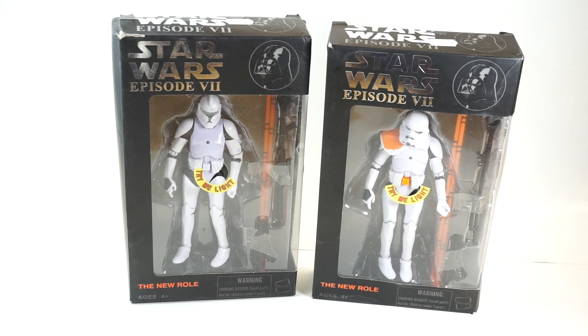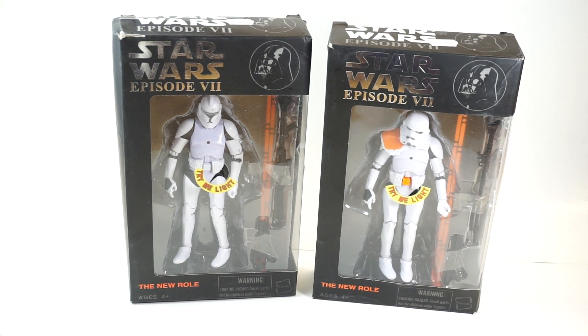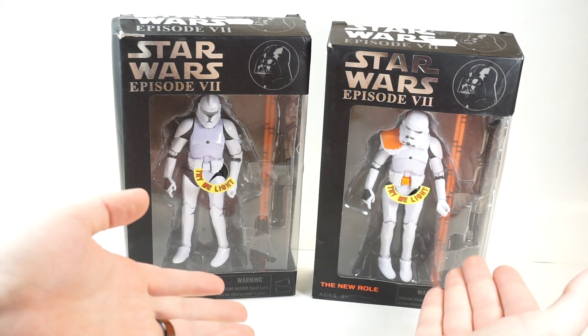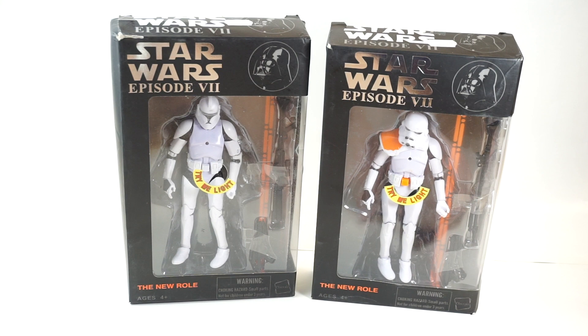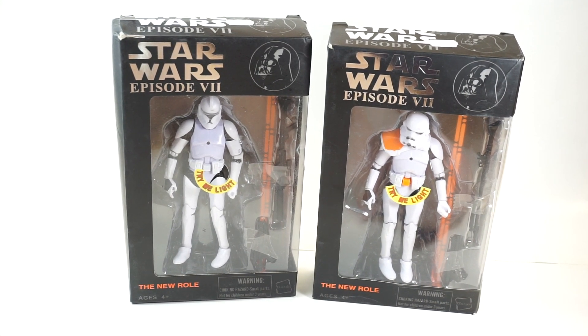Hey everybody, this is Rust Belt Collector here. I am here with James again. Hey everybody, what's up, how's it going? We are doing another bootleg unboxing. Today we have these — they came in the mail from a guy I found on Facebook. He said his in-laws bought these over in Europe on a trip and brought them home for him.